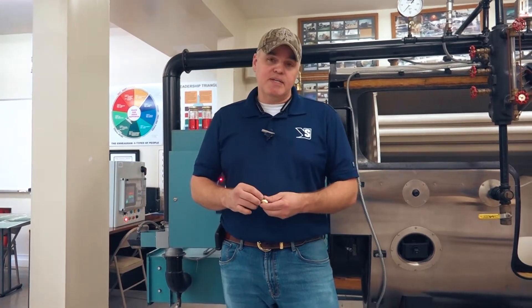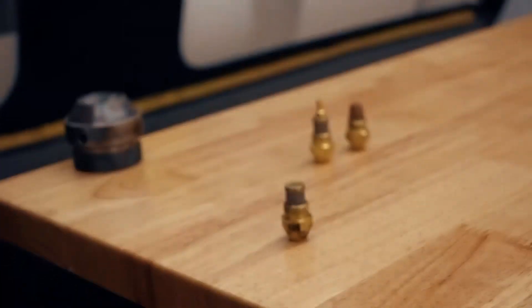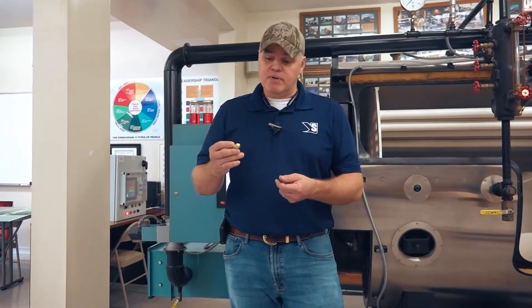Having a spare set of these on standby — whether your oil gun has one nozzle, two nozzles, or even three — getting a set of these and having them on standby is a great idea.